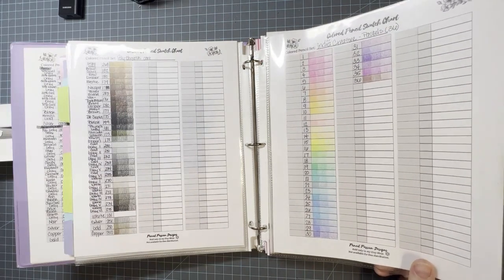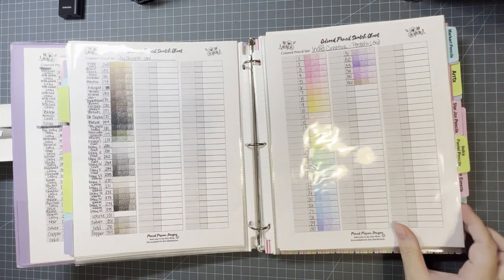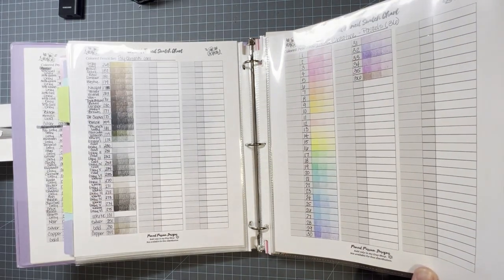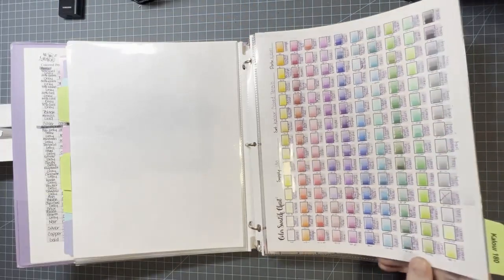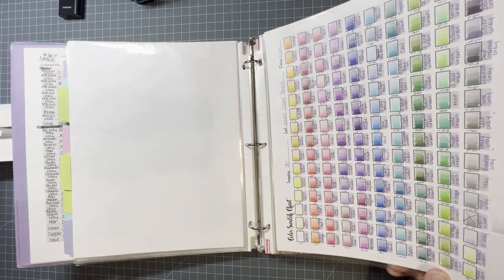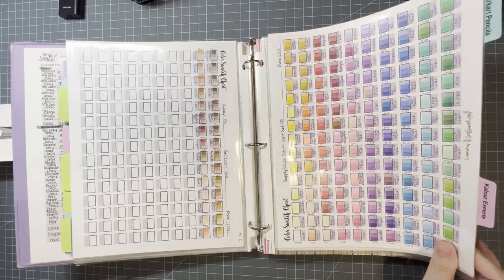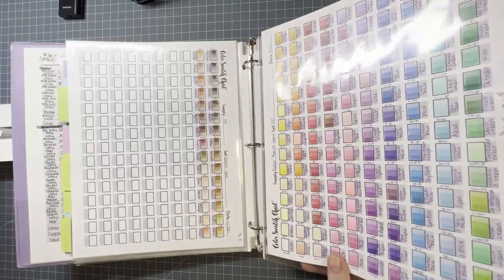The Indra Creative Pastels I don't recommend. I didn't really like them — I haven't really used them too much, but just by swatching them out I did not like them. Here is the 180 set — this was my very first set of non-Crayola pencils. Then I have my Color Experts, which is the 240 set. I do like those, they're good pencils.